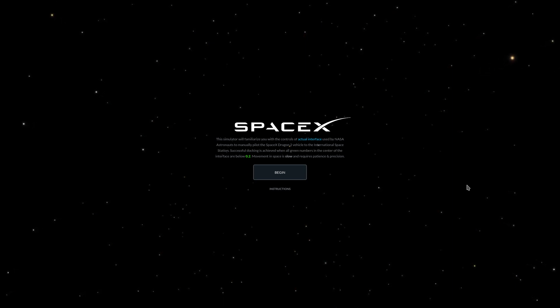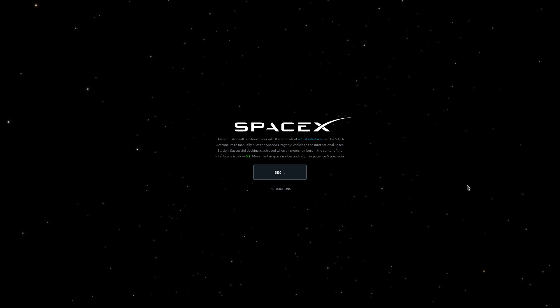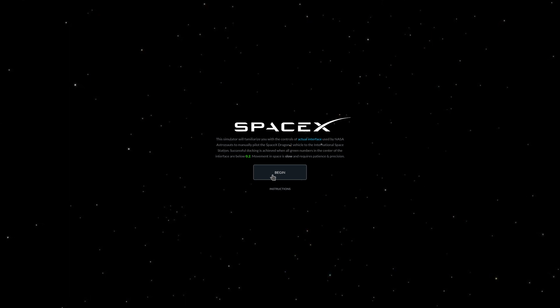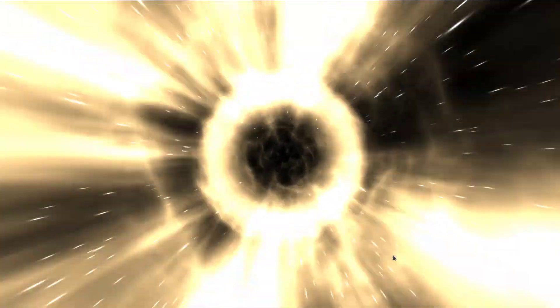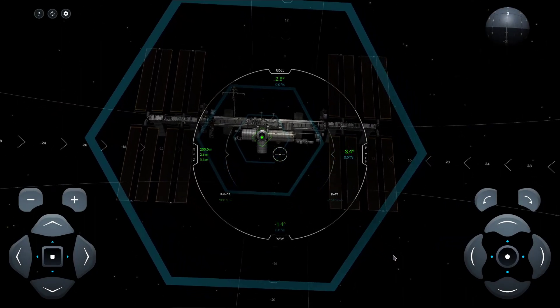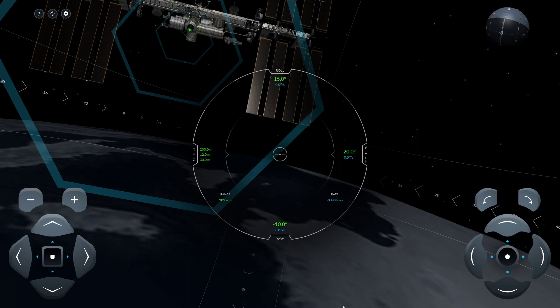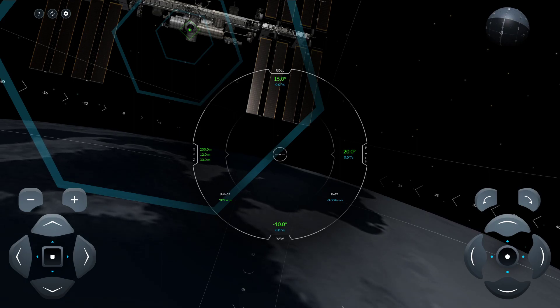Hello everyone, and welcome to the SpaceX Crew Dragon Simulator with Johnny Thunder. So I was messing around with this thing — this just came out the other day. It's kind of a promotion for Dragon 2, or the Demo 2 mission for Dragon, and now you can practice the simulator they used to manually dock the Dragon 2 if they got to manually dock.